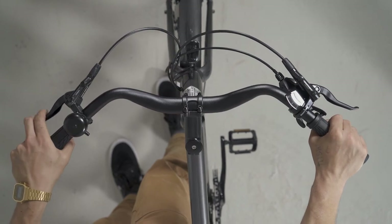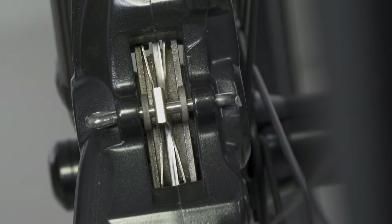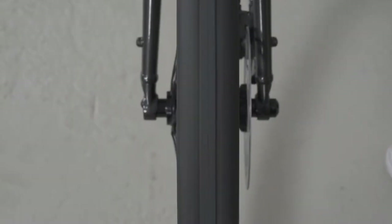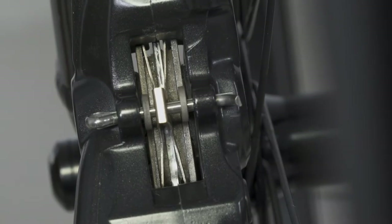Make sure that the brakes engage properly. Also check that the brake discs are aligned and that the brake pads have proper grip. Give the tire a spin, operate the brake lever, and roughly check the braking force. Listen for grinding noises.